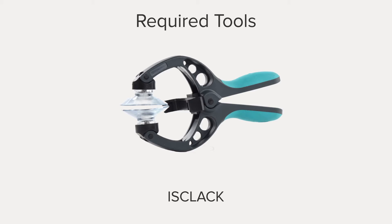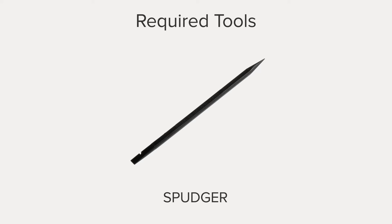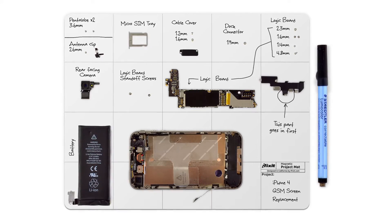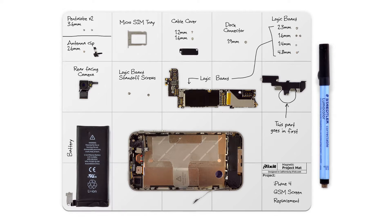Hi, I'm Gwendolyn, and for this repair you're going to need a pentalobe screwdriver, an iSclack, a spudger or plastic opening tools, tweezers, and a Phillips 00 screwdriver. I already have the majority of the tools I need in my Pro Tech Toolkit, so I'm ready to get started. I also have my magnetic mat — it helps keep screws organized, so I never do a repair without it.